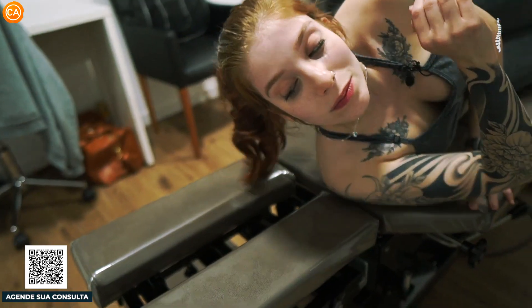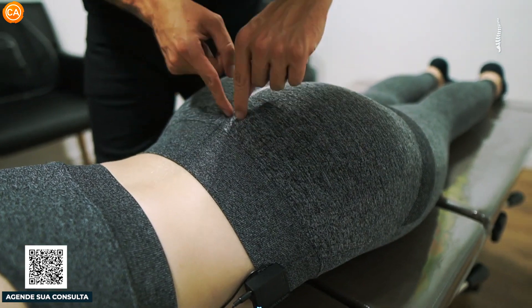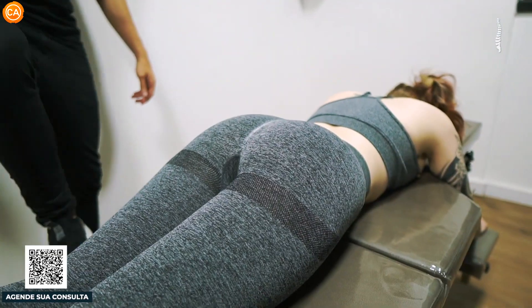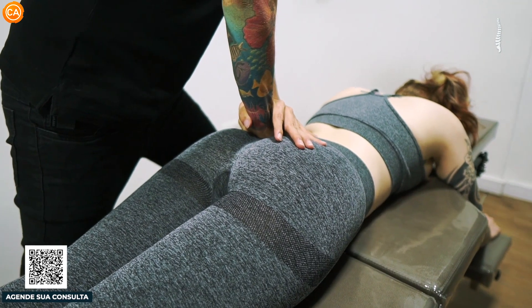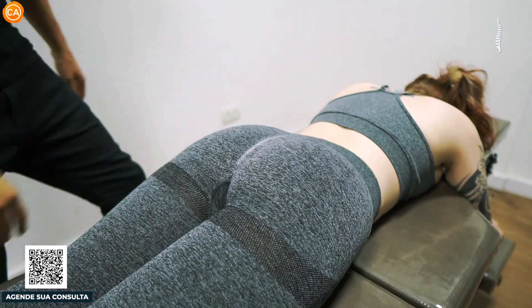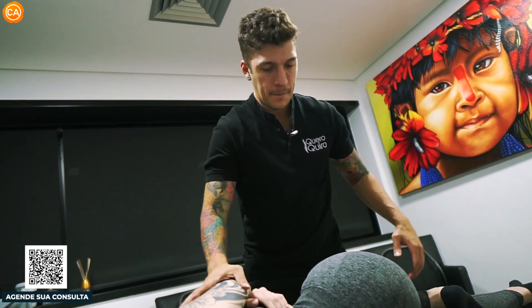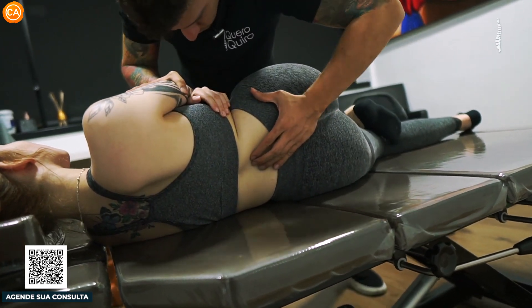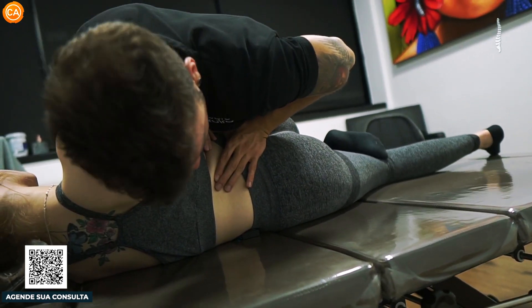Barriga pra baixo de novo. Como a paciente tem um pouquinho de hiperlordose, acaba sendo um pouquinho mais difícil de a gente jogar o sacro pra frente. Então eu vou utilizar o drop do dispositivo pra gente conseguir jogar um pouquinho mais. Vou pegar bem aqui no sacro. Tranquilo? Solta. Excelente.